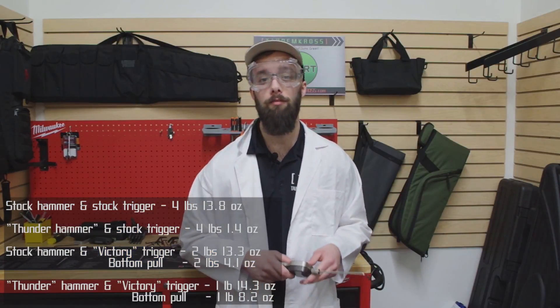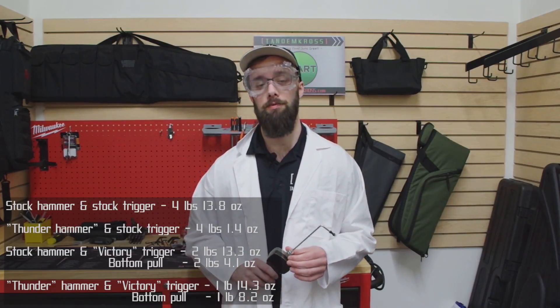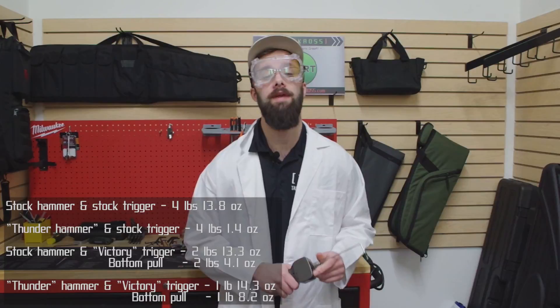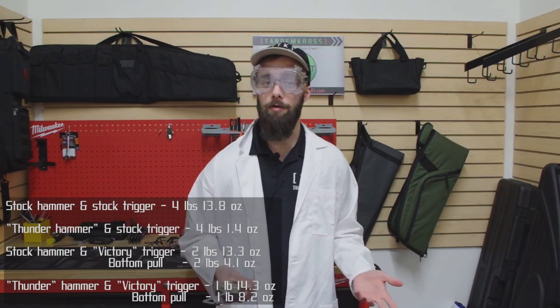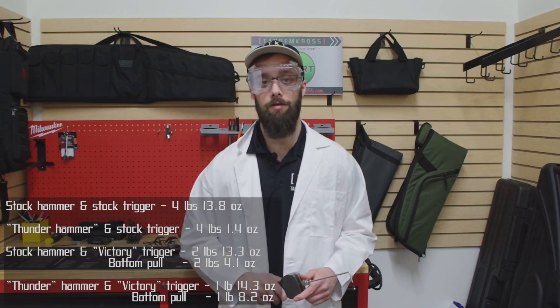It's clear from these results just how big a difference the Thunder Hammer can make and just how customizable these differences are. If you want the absolute lowest trigger pull you can get, combine the Thunder Hammer with the Victory trigger. But say you're in an NRA competition and you can't have a trigger pull under two pounds — then you would pick one or the other, the hammer or the trigger, to get the trigger pull exactly where you want it. Whatever your needs, the Thunder Hammer can help you get there.